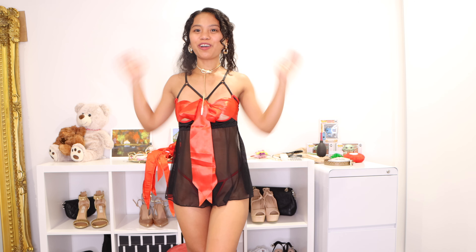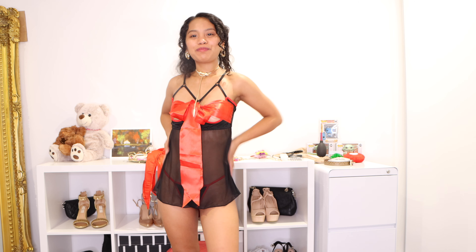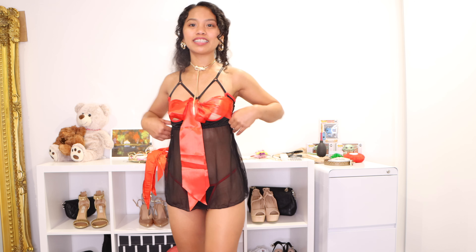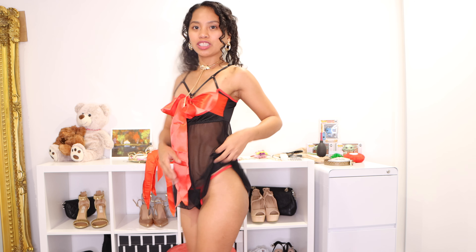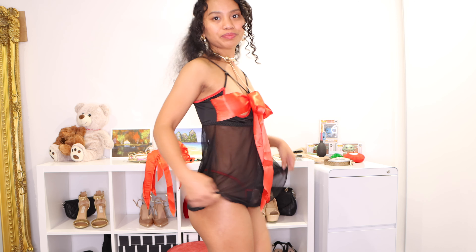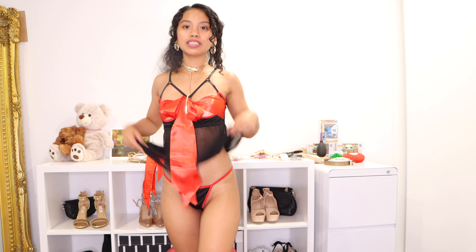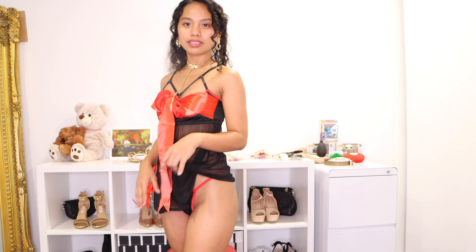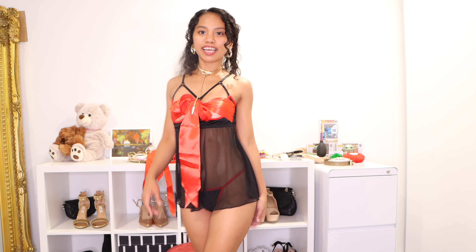So I love this kind of baby doll. It's very sexy and it fits perfectly, as you can see. The back is mesh. And then the G-string — I really love the details of the G-string because this one has red details. Black and red is a good combination. I really love red. So that's how it looks like.